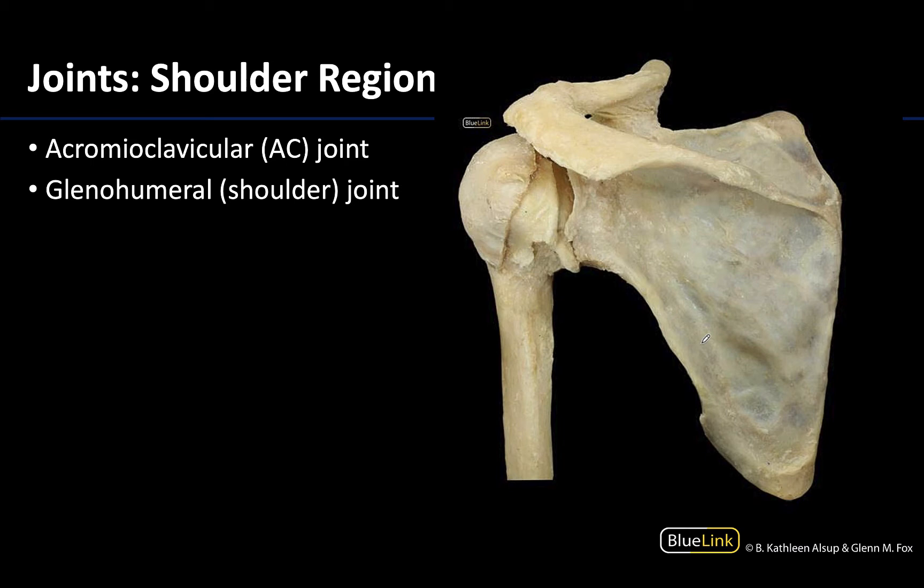Before I get into this, just looking at this where you mainly see the bony structures with a few of the ligaments — what view do you think we're looking at? Hopefully you are thinking we are looking at a posterior view, and we know that because we can see the spine of the scapula. The spine of the scapula is always posterior, and you can see that it is expanding in this region to form the acromion process or acromion.